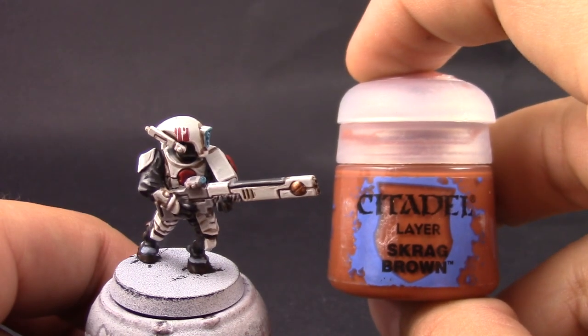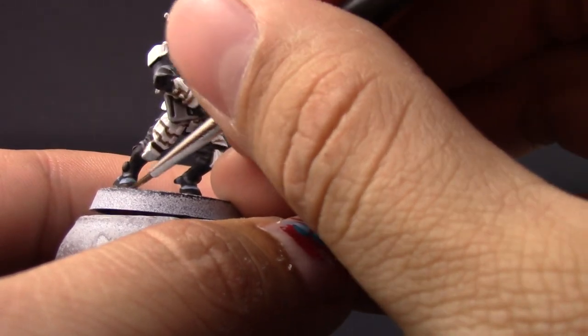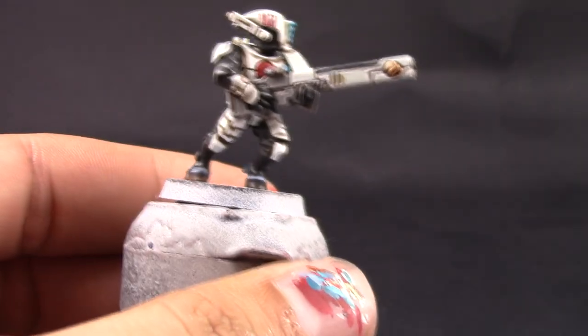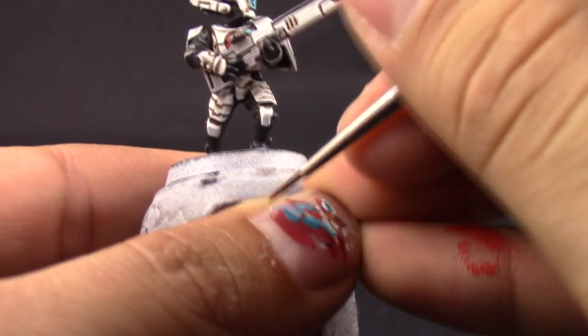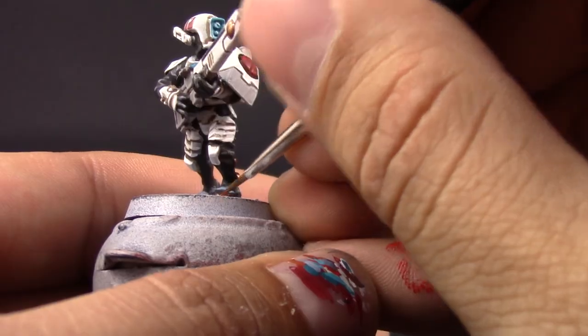To finish it up I'm going to use Karak Stone as a highlight to the Rhinox Hide — this is going to go only on the very bottom edge of the hooves.